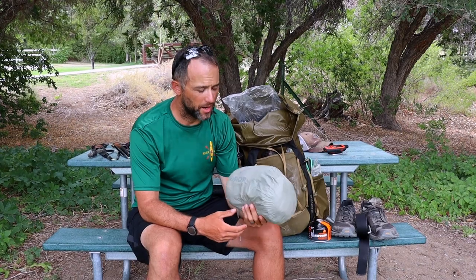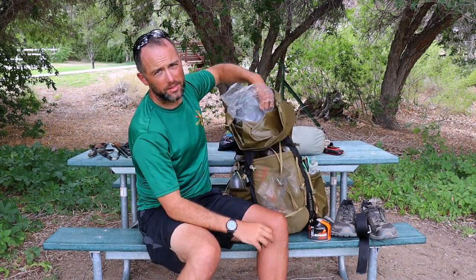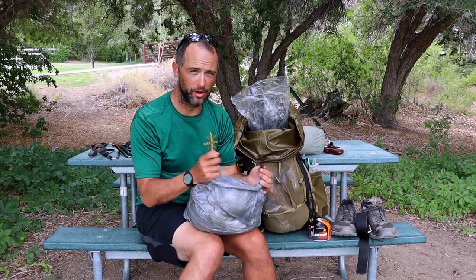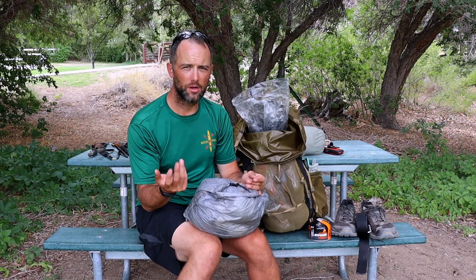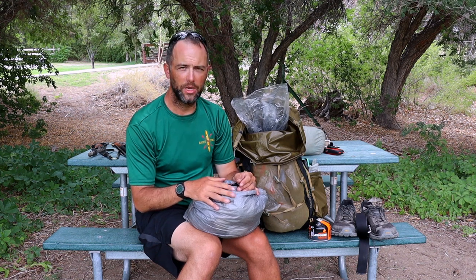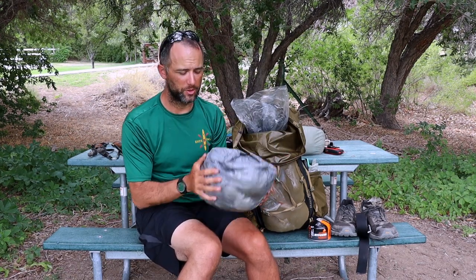Next is my shelter — this is the Durston Xmid 2P tent. I did a separate video on this tent, so check that out if you're interested. Next is my clothes bag. Since it's a zero day it's a little different than normal — my town clothes are on me and my trail clothes are packed in here. Normally I keep a t-shirt, running shorts, an extra pair of hiking socks, and puffy sleeping socks — the sleeping socks mostly to keep my sleeping bag clean since my feet are usually filthy. I also have silk-weight long underwear for if it gets cold while sleeping, an alpaca beanie, and my puffy jacket.